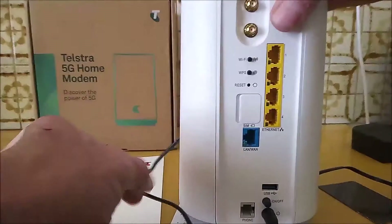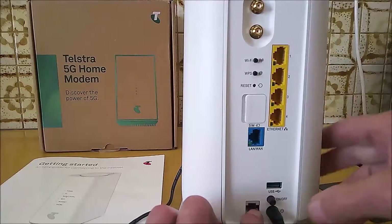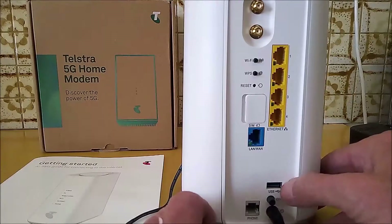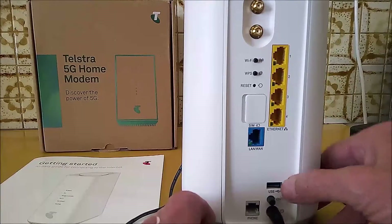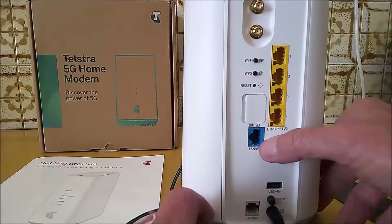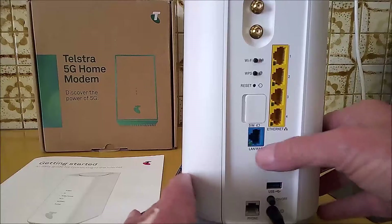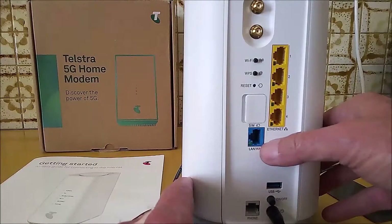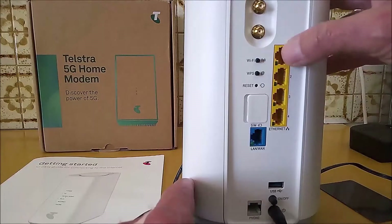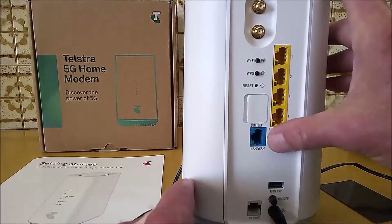On the back of the modem there is a phone port, an on/off button, a USB 3 port, and a LAN or WAN port that will automatically detect whether it is connected to an internet source or to a device that requires internet. There are also 4 one-gigabit LAN ports, making a total of 5 LAN ports.